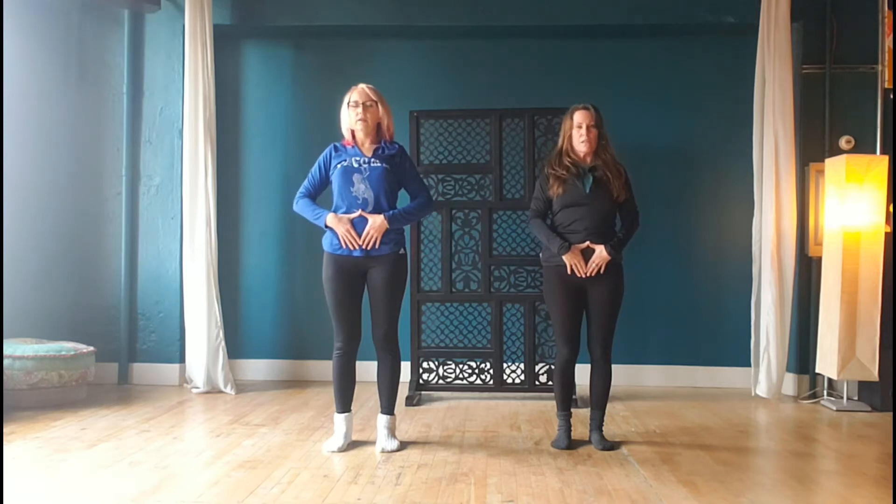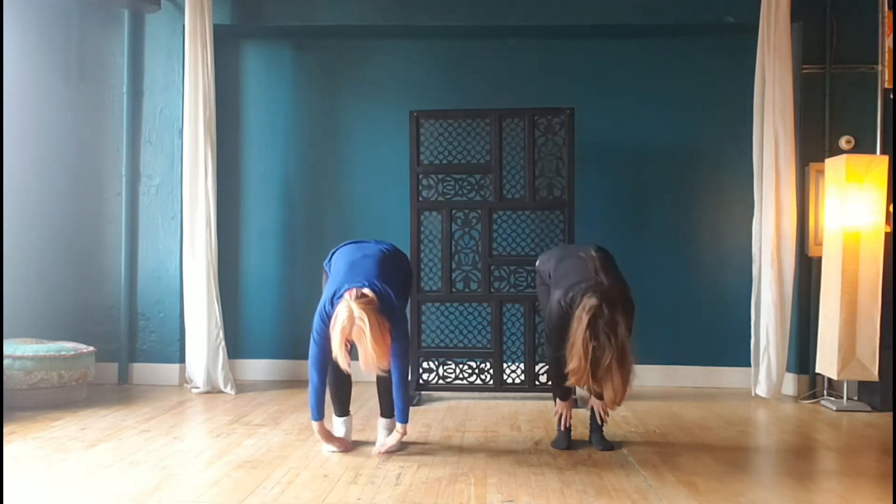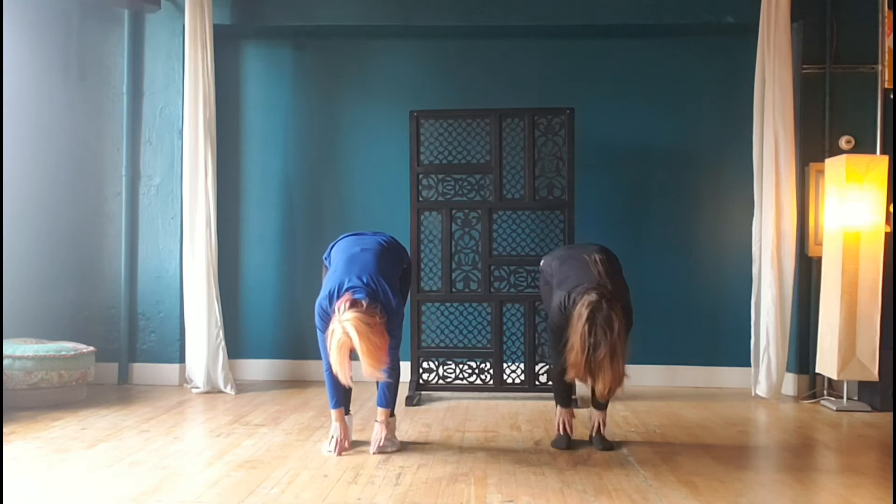Sliding hands down the front of the legs, sweeping that energy off through the toes and sweeping back up the spleen meridian.